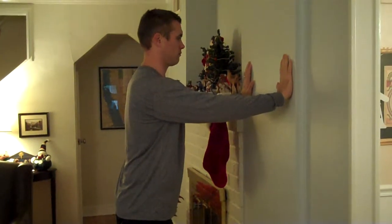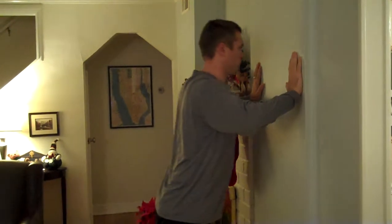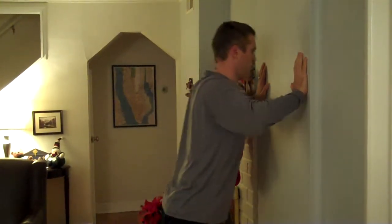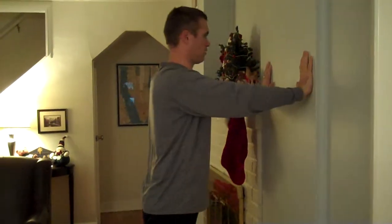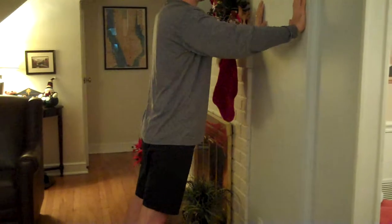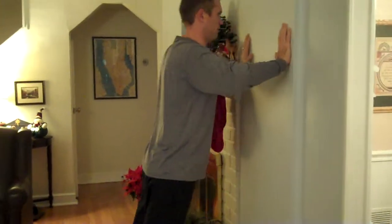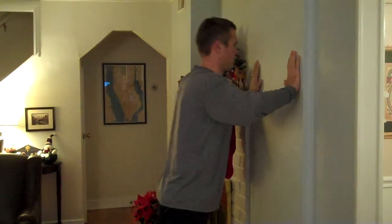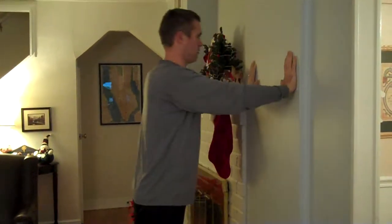Bend your elbows and lower your face towards the wall, keeping your abs tight and press back up again. Keep your head in a neutral position and move your entire body. Perform to fatigue while working on your holiday challenge, and after the challenge, if you'd like, just work 12 to 15 repetitions.